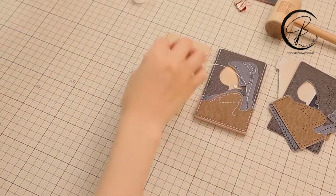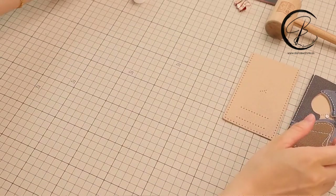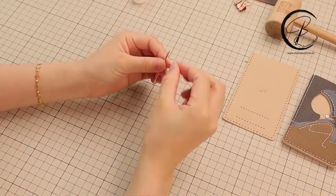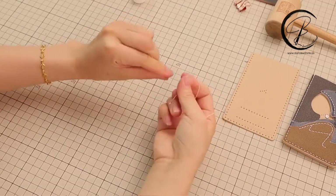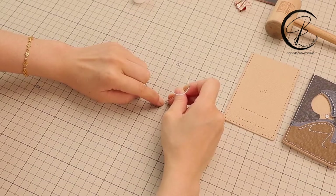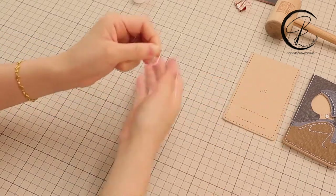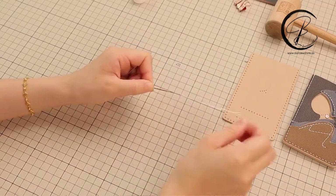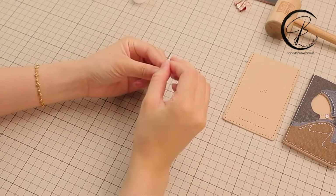After measuring the thread length, we are going to have the needle threaded. We will need two needles at two ends of the thread. Press your thread on the desk and have your needle go through it, then draw the short end and make it tight. Do the same at the other end.